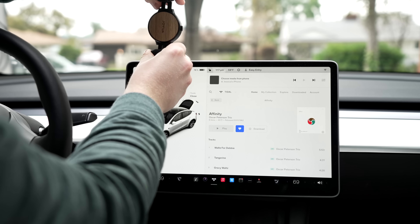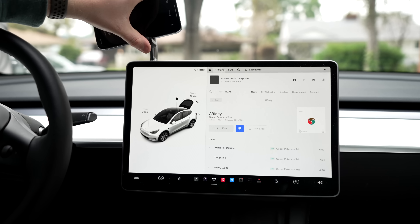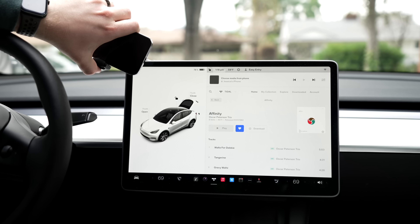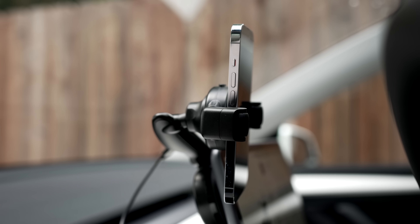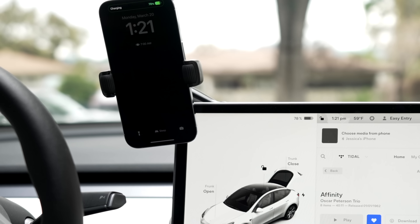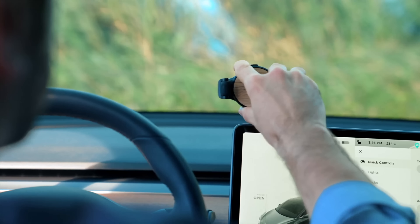Next up are two new accessories for mounting a phone and an iPad. First is a phone mount for the Model Y and 3 that attaches to the back of the center display and has a lot of flexibility. It has 480 degrees of rotation, since it includes a 360-degree swivel ball and 120-degree hinge, so it's incredibly flexible as to where your phone is positioned at any moment. There's also a wireless charging option so that while it's mounted, it's charging without the need to plug in a cable. The install process is easy, as it comes with packaging to specifically help with alignment.